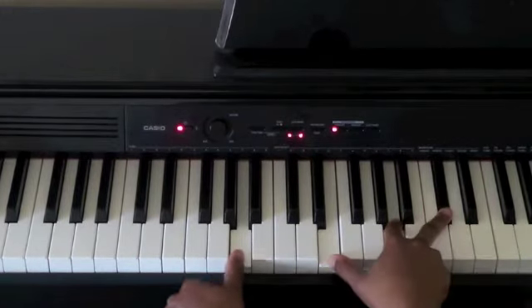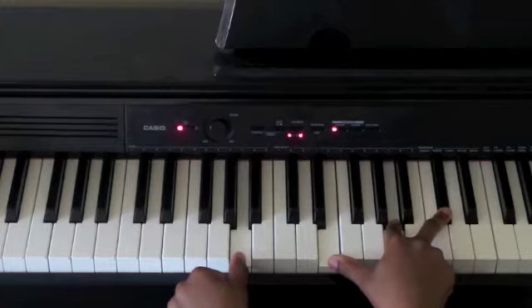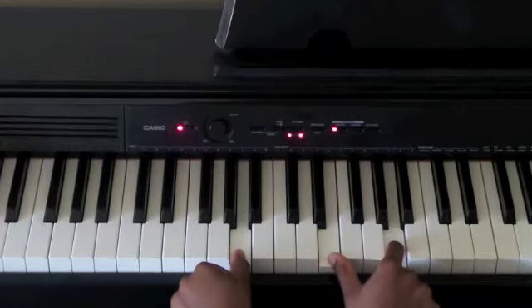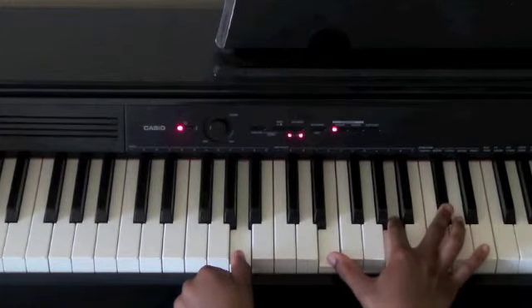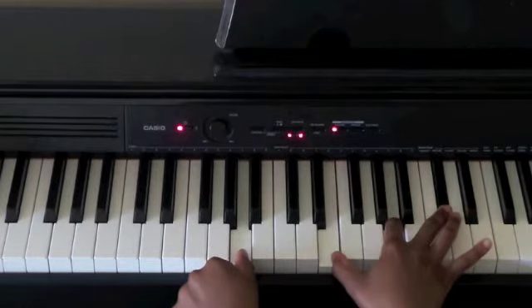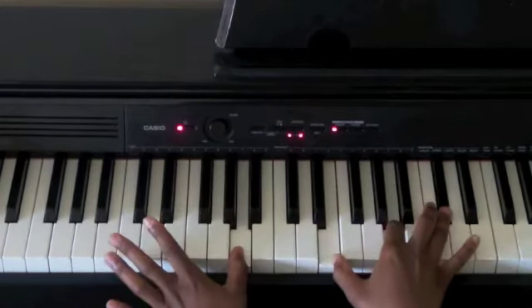Then you're going to go all the way to the A major chord. So you have A in your left hand, and then you have an inverted A major chord — the second inversion — which is E, A, and C sharp. You're going to play this together: All things are working for my good.